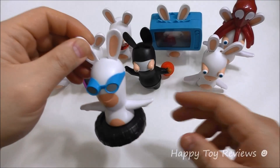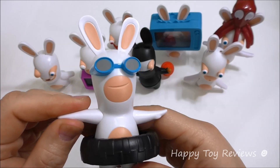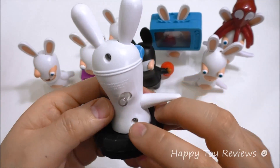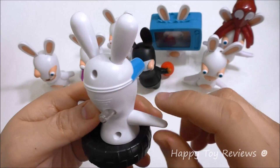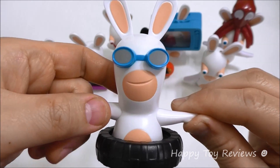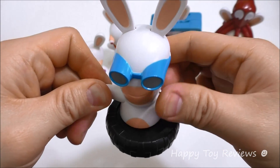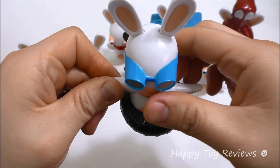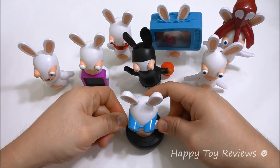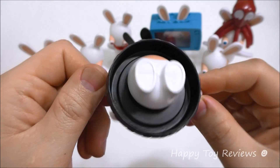Toy number two is Tire Spinning Rabbit. You can see he's got nice swimming goggles on and a tire around his waist. At the back there's a button that you can push. So let's push the button and see what he does — the tire will spin. That's awesome.